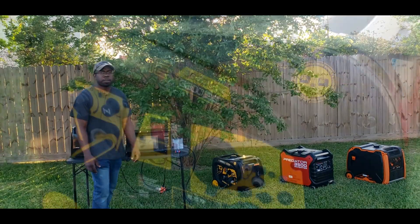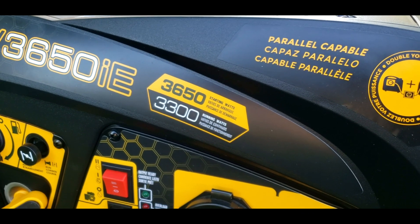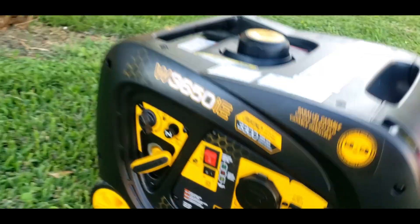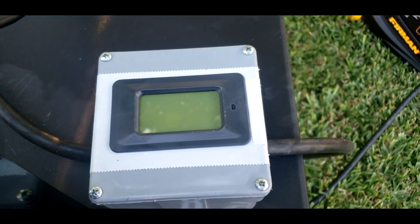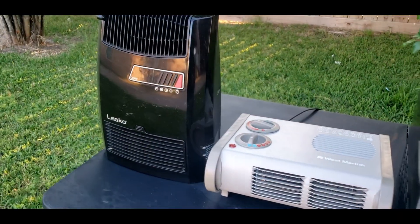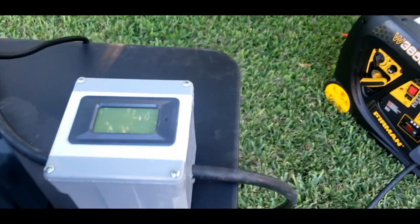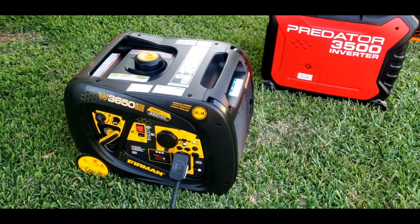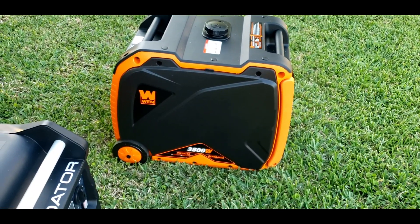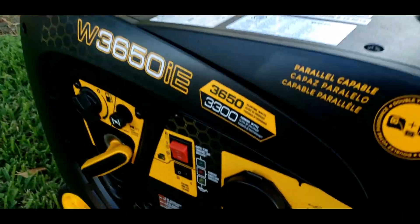We're going to start with the Furman first. So we got the Furman 3650 — it has a peak running watt of 3650 and a running watt of 3300 watts. We're going to try and see how much it will run. I'm going to be using the watt meter to measure the amount of watts we get out of it. We have a 1200 watt microwave and two heaters — this one's 1500, this one's 1500 — to add some extra wattage. Let's go ahead and fire up the Furman.